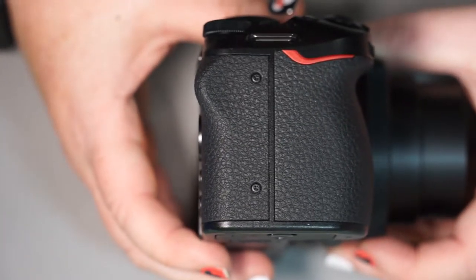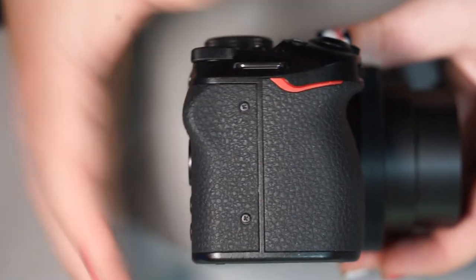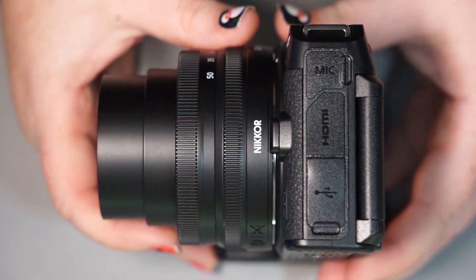Going over the sides of the camera — on this side you can see there's a huge amount of nothing. Nice, plain, and simple. On the other side of the camera, we have a couple of doors.